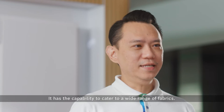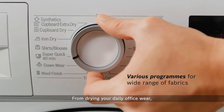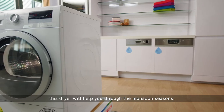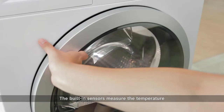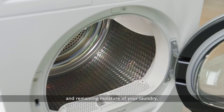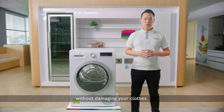It has the capability to cater to a wide range of fabrics. From drying your daily office wear, to casual outfits, to sports attire, this dryer will help you through the monsoon seasons. The built-in sensors measure the temperature and remaining moisture of your laundry, giving you the perfect drying results every time without damaging your clothes.